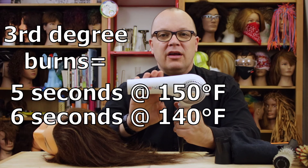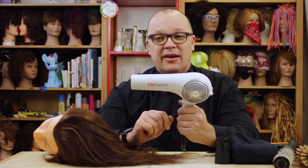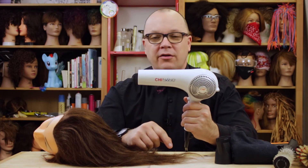This got easily 200 degrees — 210 with either the nozzle or without the nozzle. If it takes five seconds of exposure to get third degree burns at 150 degrees, how fast do you think you could get third degree burns at 200 degrees?